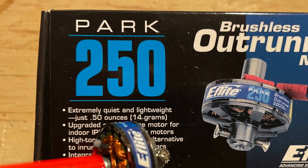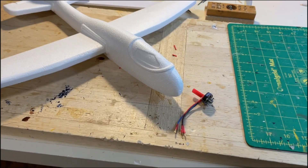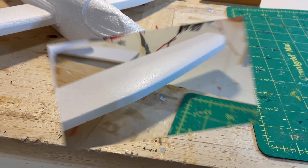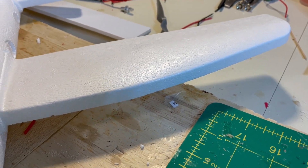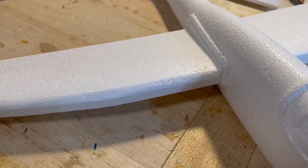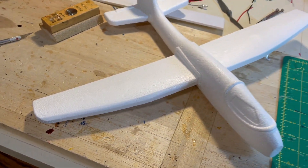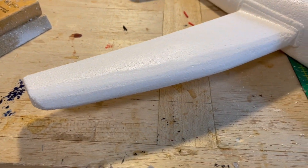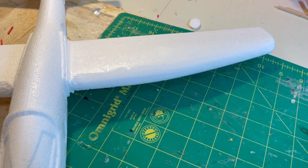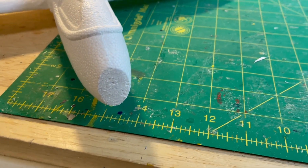This is the box for the Park 250 brushless outrunner motor — a very compact and powerful little motor. I install it on the red plastic straw. This is a view of the leading edge of the wing; it's just a flat leading edge, which is really not suitable. You can see the beginnings of sanding of the leading edge, and here's a further sanding, trying to make a little bit more of an airfoil shape for the wing. The concern is the plane is getting heavy and there's really not a lot of wing area on this model.